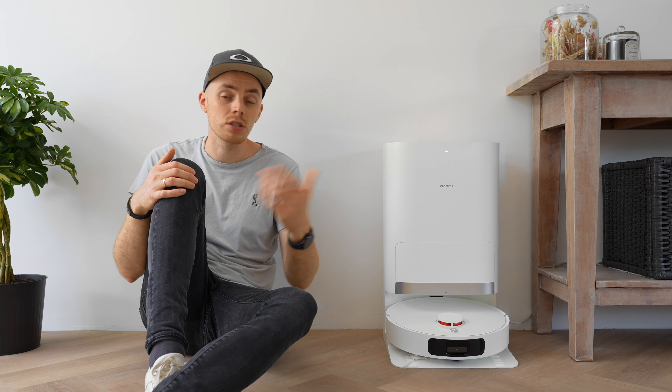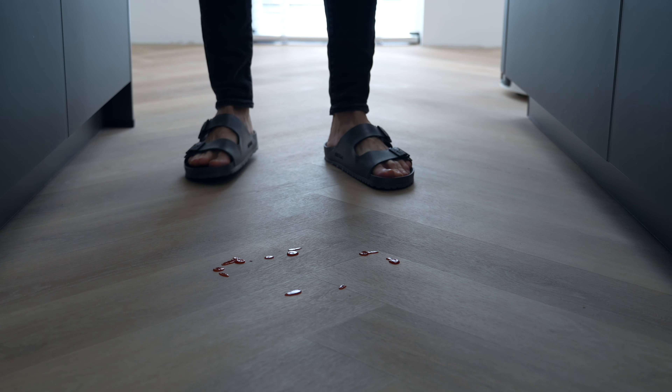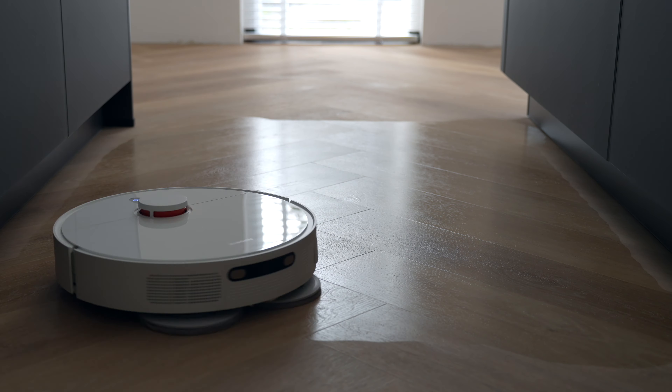My wife and I have a pretty large living room and we love the fact that the robot is cleaning basically every single day or every other day. It just leaves us with some corner cleaning to do during the weekend. For mopping, I tested it with some coffee, milk, and ketchup. The robot did a great job here once again and barely left any residue.